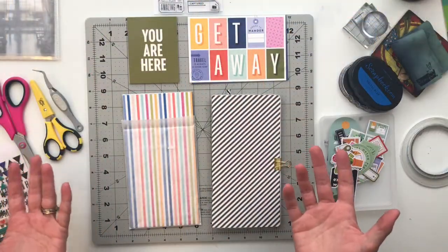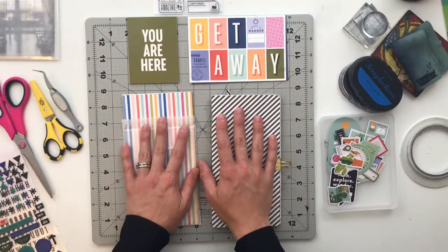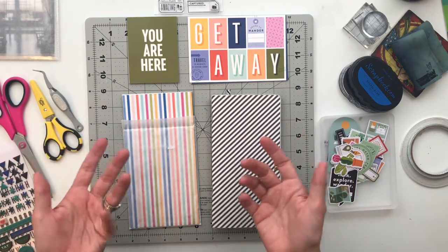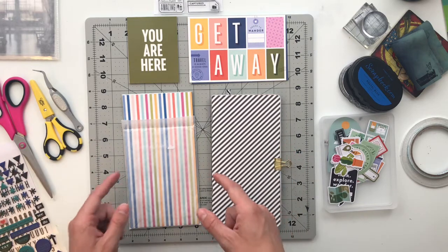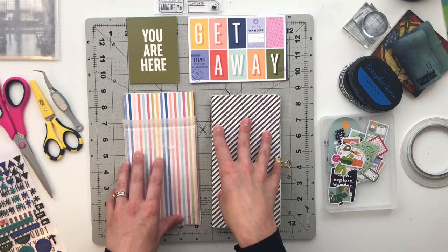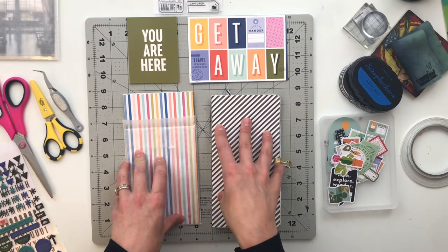Hello friends and welcome back to my crafty space where I share my memory-keeping projects and processes with all of you. If this is your first time here, hello and welcome. My name is Crystal and I am super excited that you are all here today. Today we are jumping back into the traveler's notebook that I've been working on for a trip my parents took to Arizona.